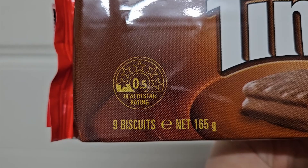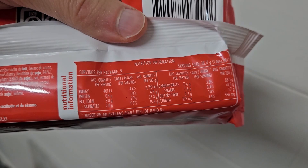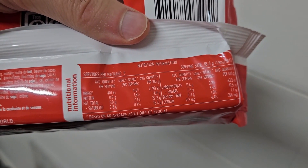I think this is pretty much a shoe-in to be delicious. We've got the beautiful 0.5 health star rating. Each serving is one Tim Tam and it's 401 kilojoules, which is roughly 95 calories. Not terrible, but you probably don't want to have more than like two or three if you're looking after yourself.